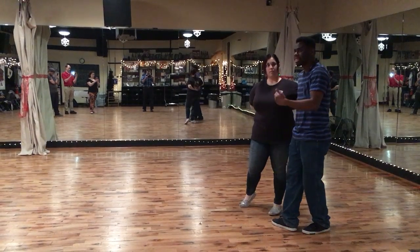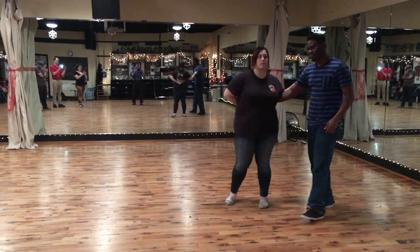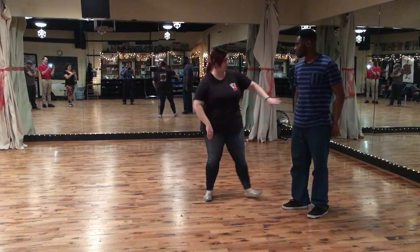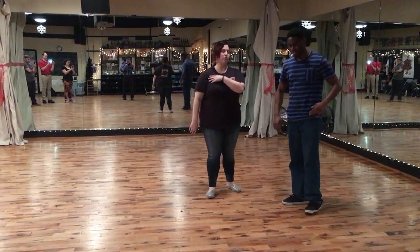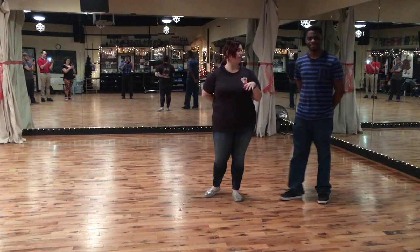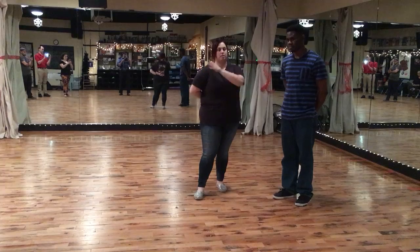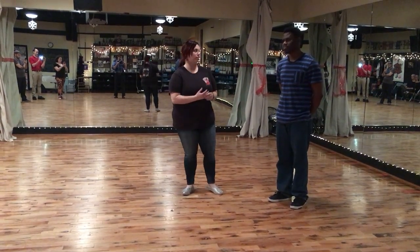It doesn't have to make that connection at that point, but at some point get there. And this is a little different than we have taught in the past, just because the whole trying to put your follower's arm behind the back can be very stressful and straining to your follower. So if we just do a nice little flick up, then that can keep the follower's arm where it needs to be, but it doesn't hurt her shoulders or anything like that.